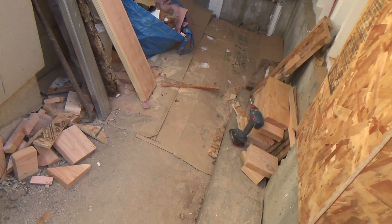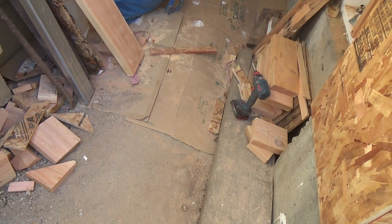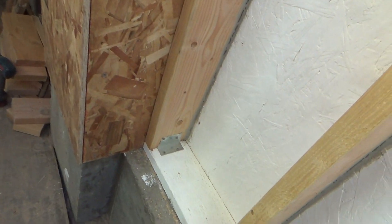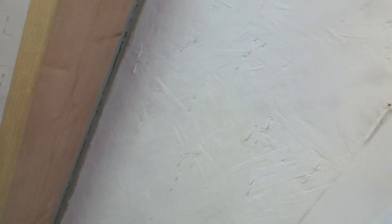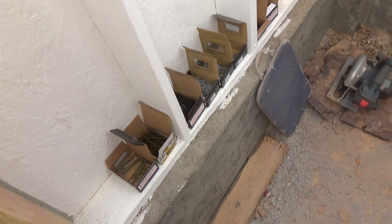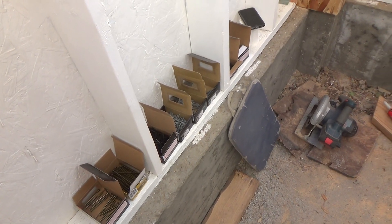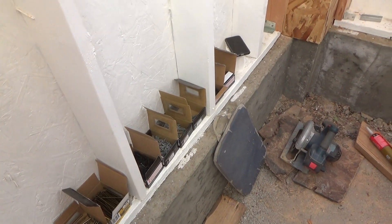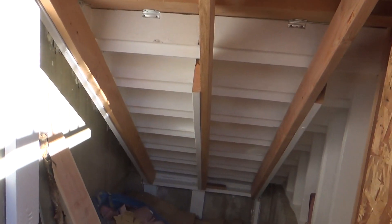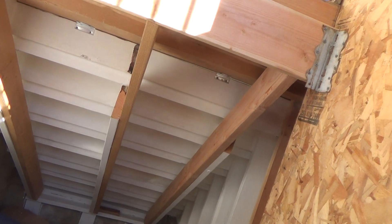I've got my 2x6s brought in over here. Then, like I said, I have to run to the store. I'll run to the store, have a little breakfast, and that'll be plenty enough time to have all the neighbors awake and raring to go. So if you want to watch my video today, stick around — hopefully you're going to learn something.